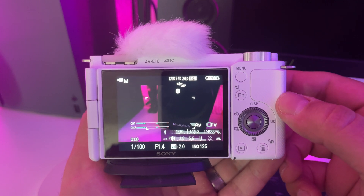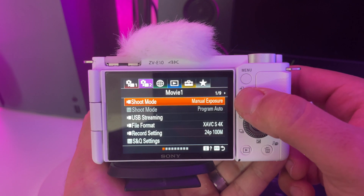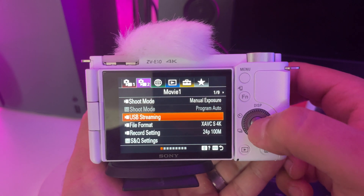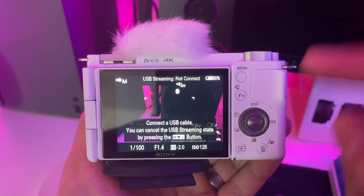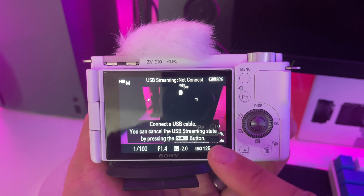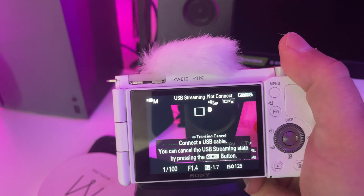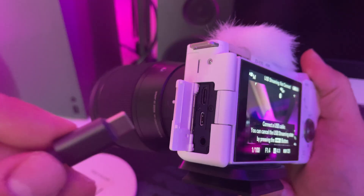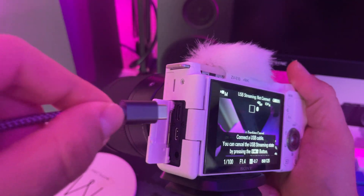Step one: before we even plug the camera into the PC, go to the menu, press the function button, and go to menu number one. Under Video, scroll down and click on USB Streaming. That will enable USB streaming. Now all it's waiting for is to be connected to the PC. As you can see, it says 'USB Streaming — Not Connected' because the USB is not yet connected to the PC.